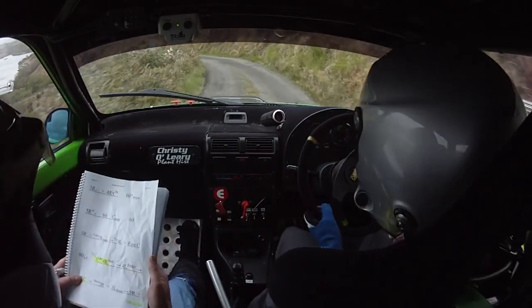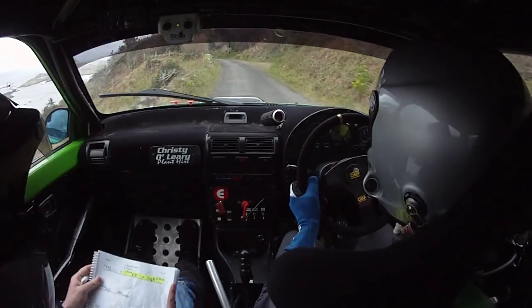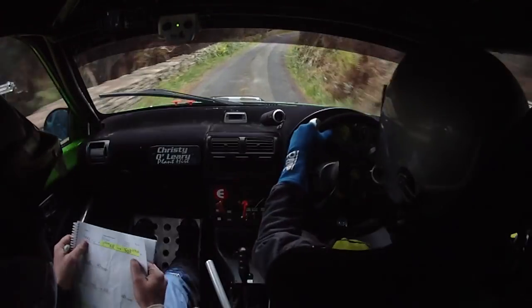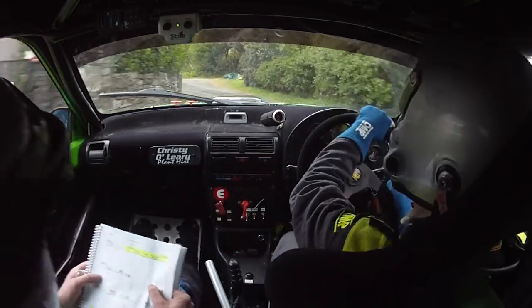Into 5 right and long 5 left, opens over crest and big caution, slow crest 6 right into square right. So into square right and late square left. 40 over bumps.